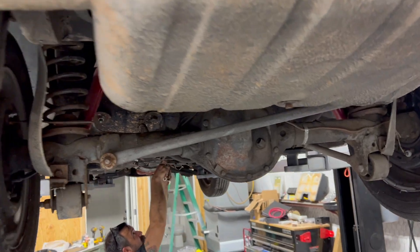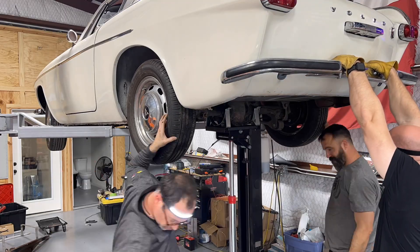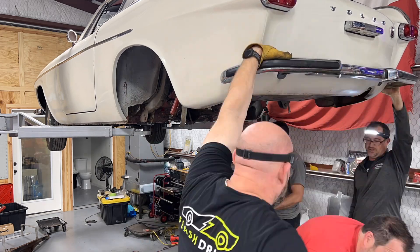I must say, I'm pretty impressed. The Volvo actually has a very modern suspension — check out the four-link and the Panhard bar. This thing doesn't even need the suspension upgraded in the rear, other than heavier springs to carry the batteries.